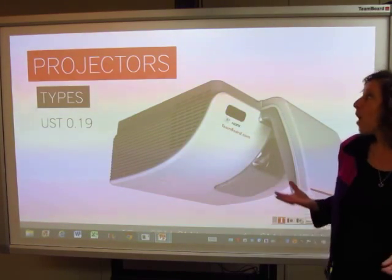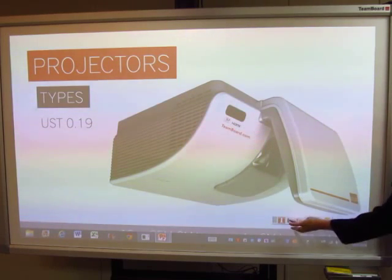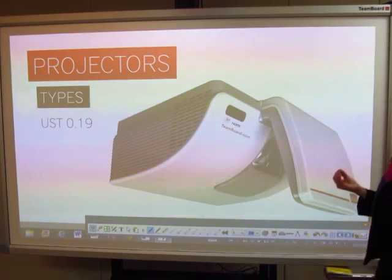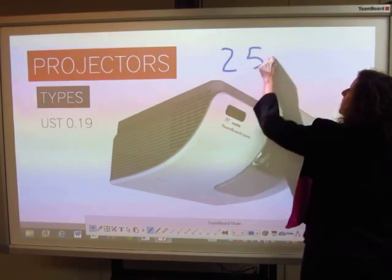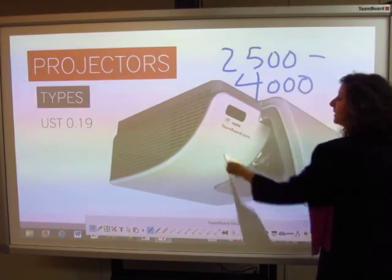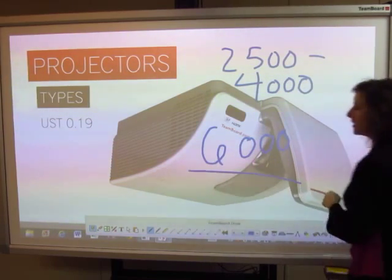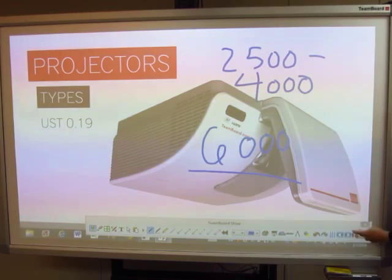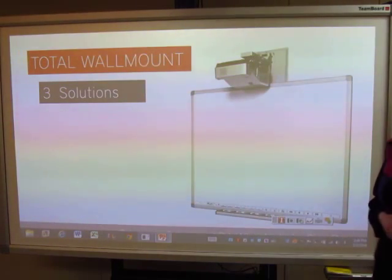We also have the option to give you all-in-one solutions. If you wanted to use an ultra short-throw projector, you would experience a projector that has 2,500 lumens up to 4,000, and can get up to a 6,000 hour lamp. We try to meet the needs of every application.